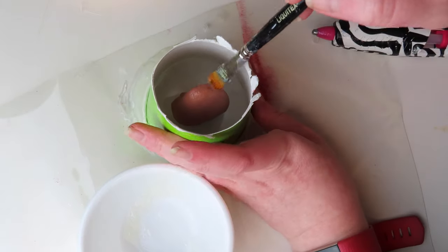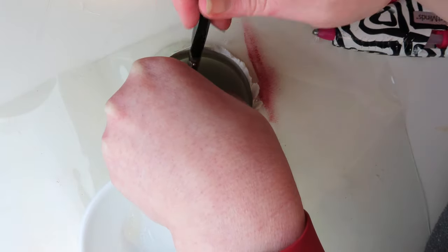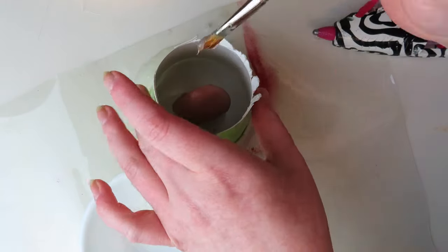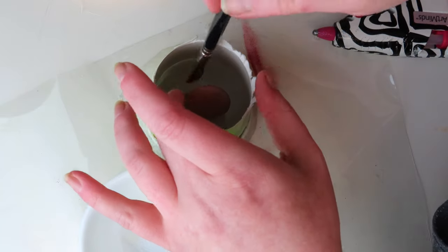Next, I melted down some Vaseline in the microwave and painted a thin layer of it all over the clay tongue with a paintbrush. This makes it easier to remove from the mold. I didn't use a mold release spray because the fake tongue was going to be in my mouth later on, and mold release spray is extremely toxic.